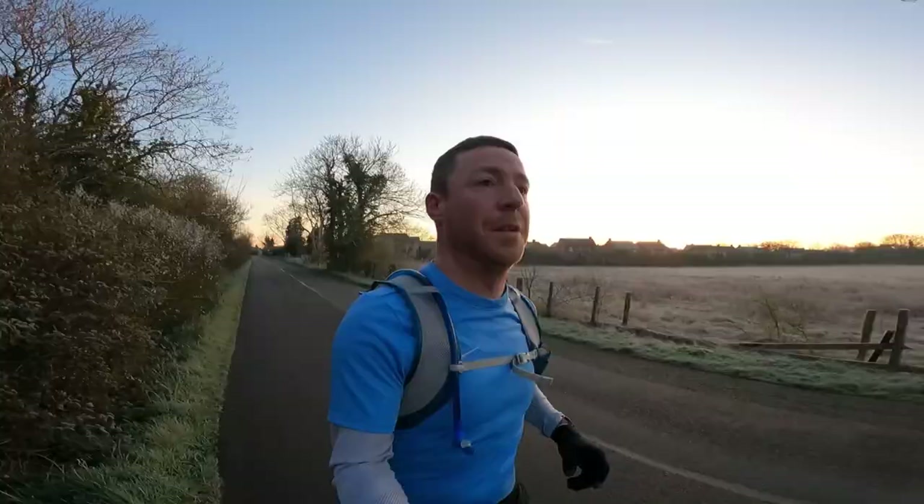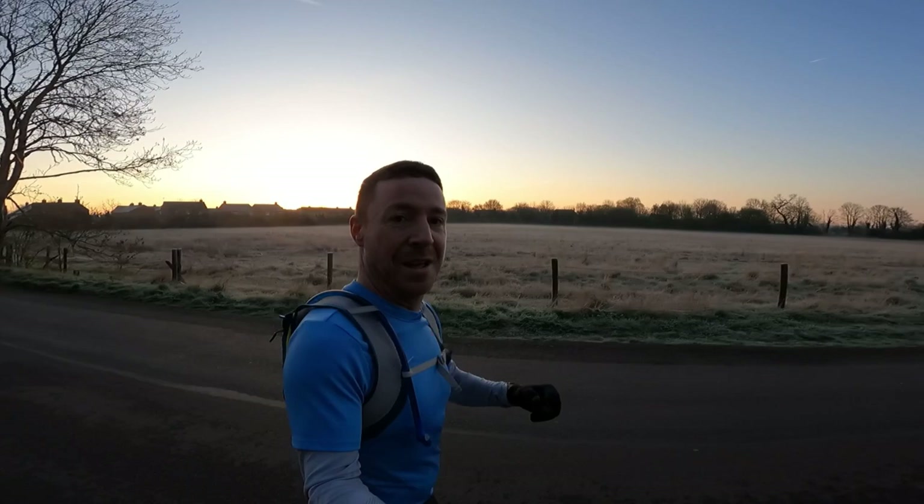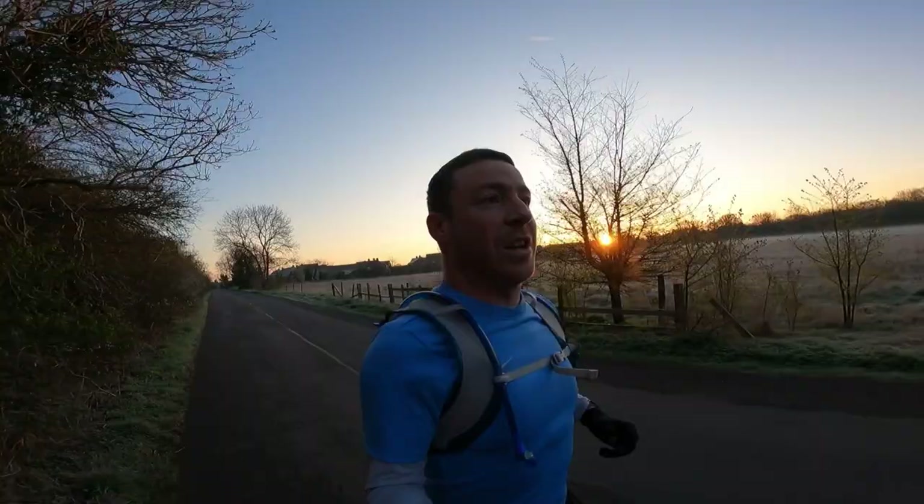The morning has come — what a beautiful morning for it. Just getting light, about half 6. It must be minus 3, minus 2. The floor's solid but no wind, nothing — it's just perfect. We're two and a half miles in to my 15-mile run.